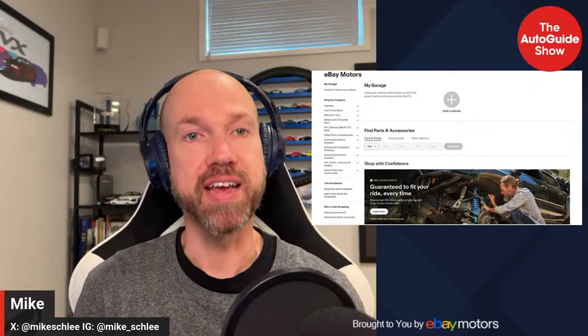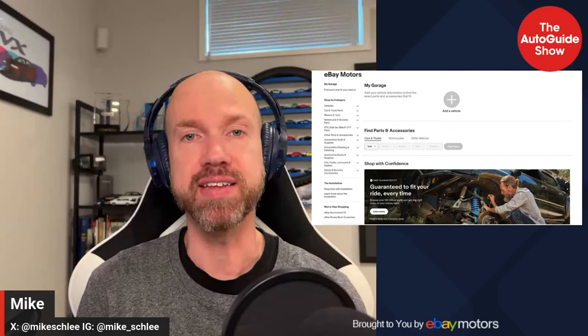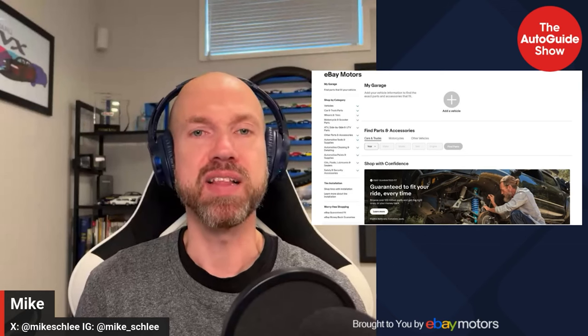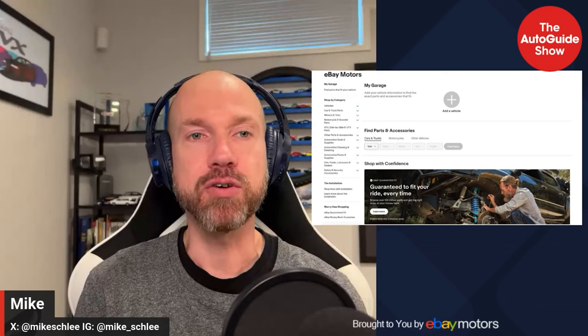Thanks for joining us. This has been the Auto Guide Show brought to you by eBay Motors. eBay Motors is here for the ride — brake kits, LED headlights, whatever you need, with the eBay Guaranteed Fit guaranteed to fit your ride the first time, every time, or your money back. Keep your ride or die alive at ebaymotors.com. Eligible items only, exclusions apply. See you next week.